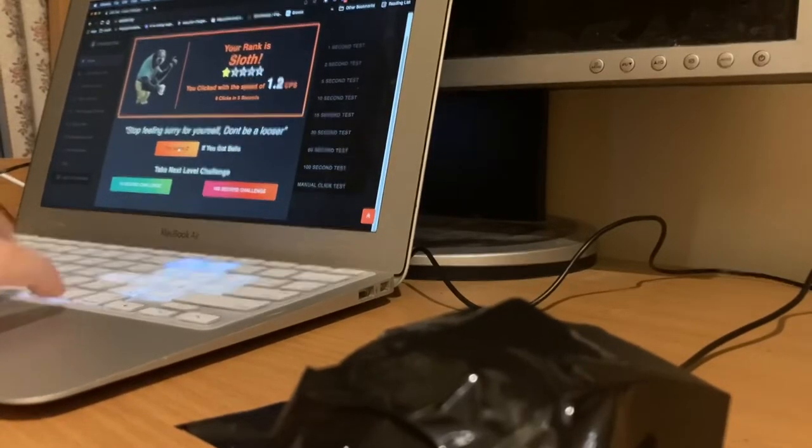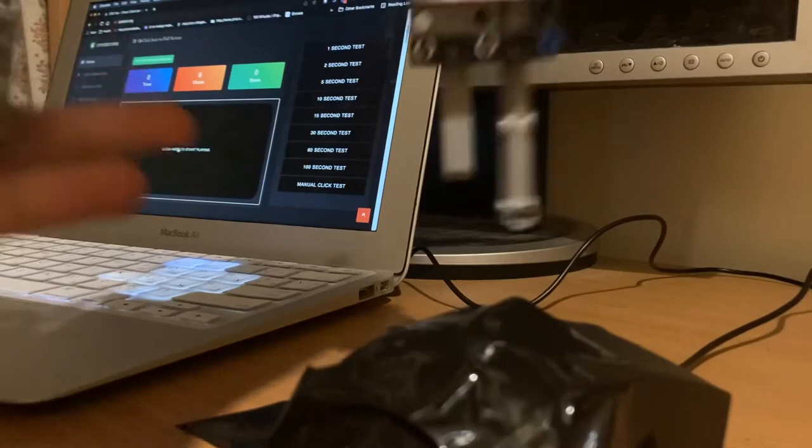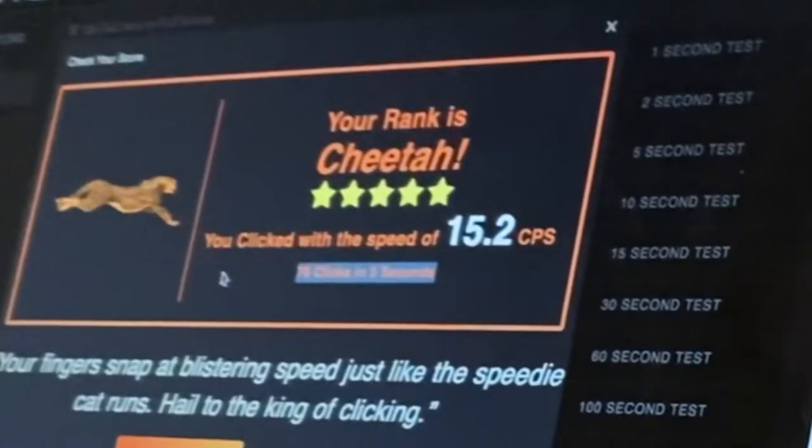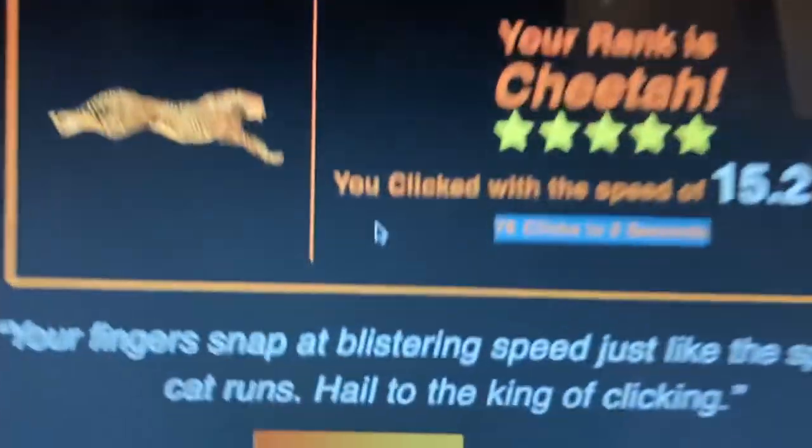I fixed it and we're going to try this again. Hopefully it doesn't do that again. This thing is just insane. Let's see — oh my god. Yo, see that? 15 CPS with a LEGO auto clicker!